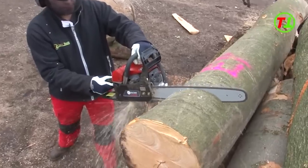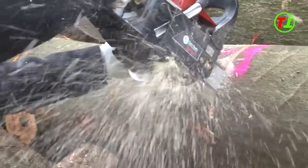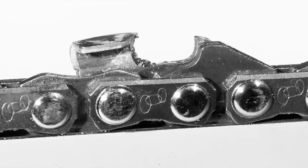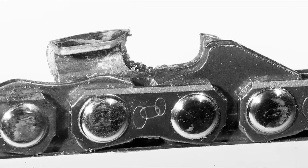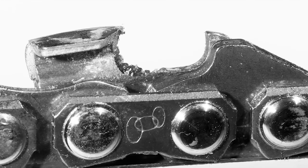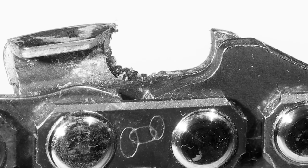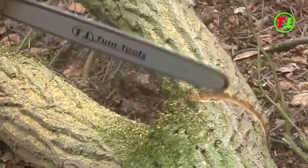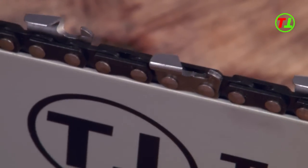To be able to work well and safely with your chainsaw, the chain needs to be sharpened regularly or replaced. Chains become dull through sand, metal, and gravel. At a certain point in time, sawing becomes more difficult. The saw does not draw itself into the wood. The saw starts to saw at an angle and the sawdust becomes powdery.